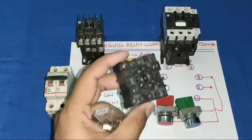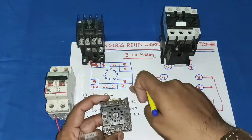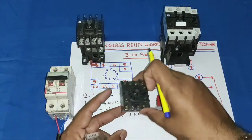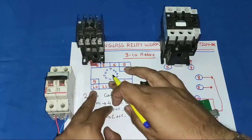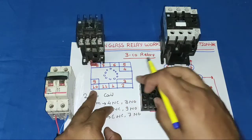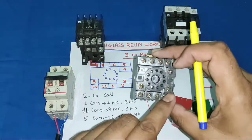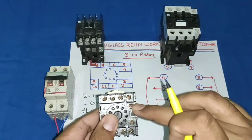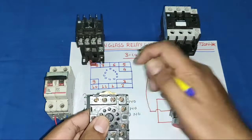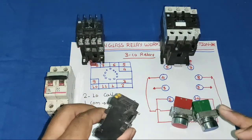First, understand the terminals of the glass relay base. The base structure looks like this. In the base of the 11 pin glass relay, we have pins 10 and 11 at one position, pins 1 and 2 here, pins 3 and 9 here, pin 4 here, and pins 5, 6, 7, and 8 at another position — so 4 points there.